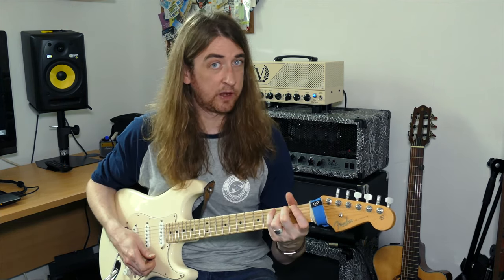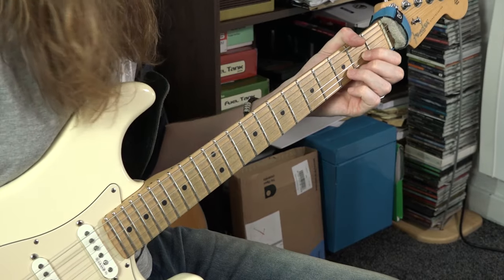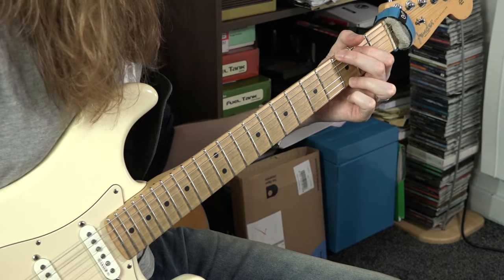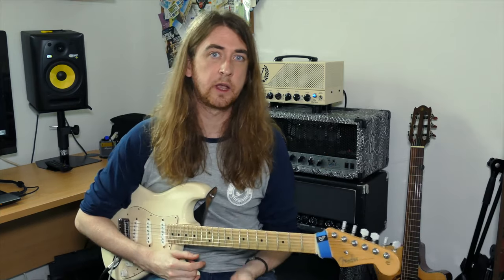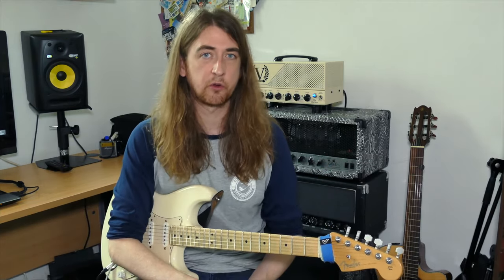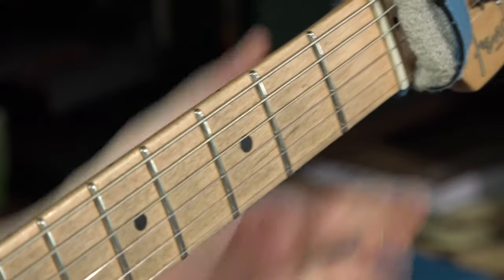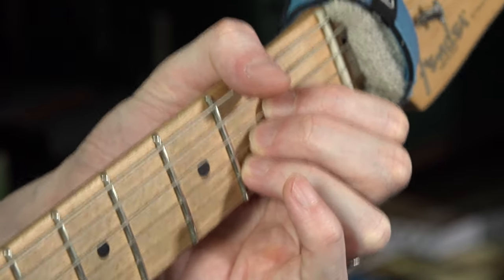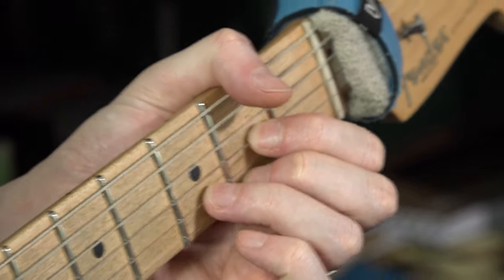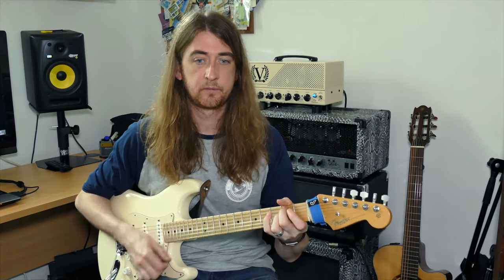Start with E minor — ready, go. Change to A — ready, go. D next — ready, go. G after that — ready, go. Let's do it once more. Remember that as soon as you've played a chord, in your mind go straight on to the next chord, because it'll feel like you've got absolutely no time at all and you'll feel very rushed. Memorise these.